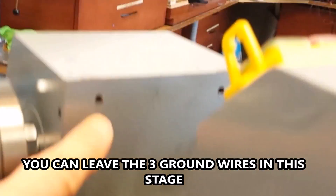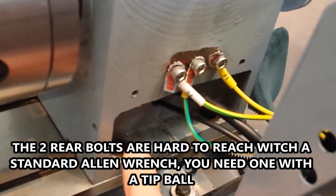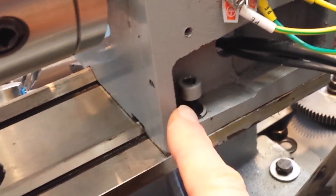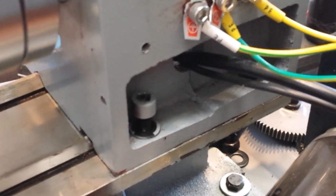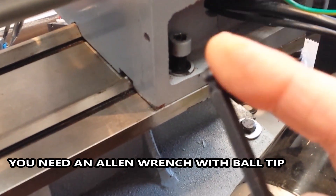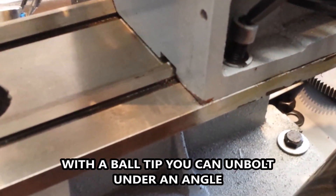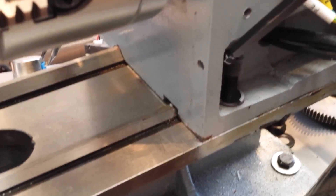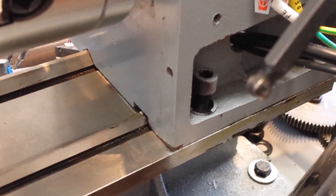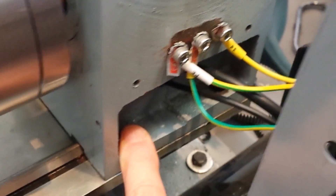Those four screws have to come loose, then you can take this backward and access the two bolts. These screws are not easy to open, and I'll show you why: this hex tool is too long. But with the round end you can actually reach it. So that's what I did. There are the two screws at the back side — at this moment the headstock is loose, as you can see.